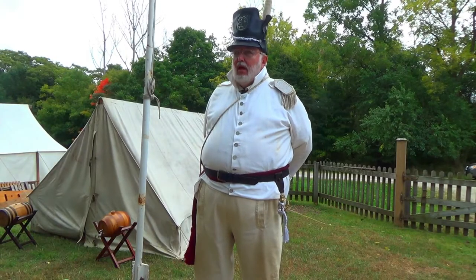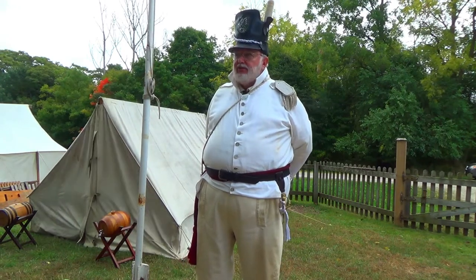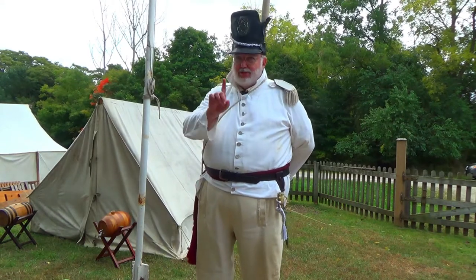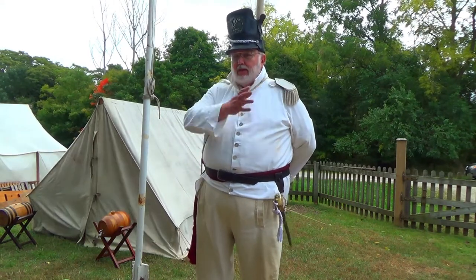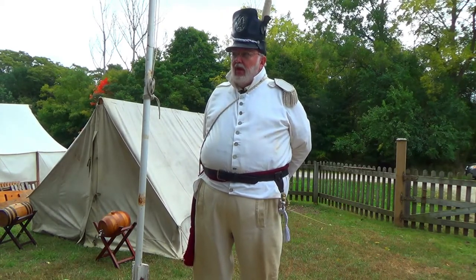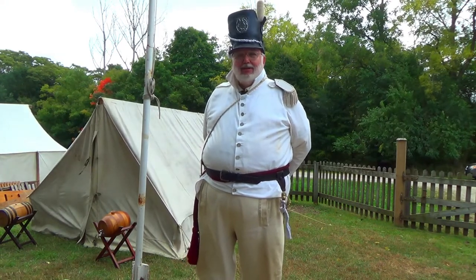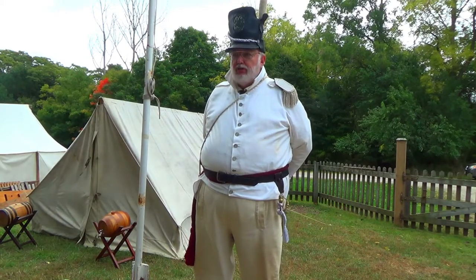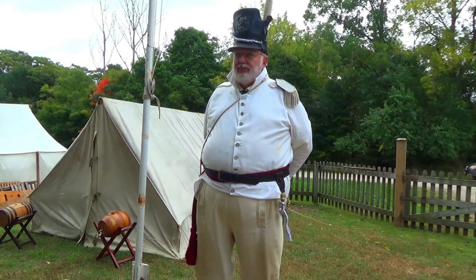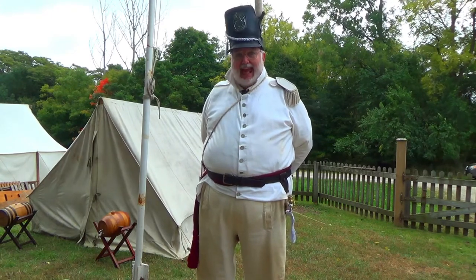I am reenacting the 17th United States Infantry of the War of 1812. I serve as a lieutenant because it's an American unit. I've been with this group for about 11 years — they commissioned me an officer to get me away from doing actual good things. I enjoy it tremendously. We're glad to be out here at Backus Page House doing this event, which is the only reenacting event in Canada this year.